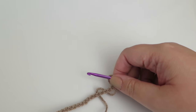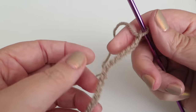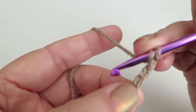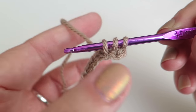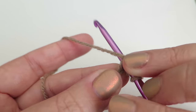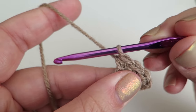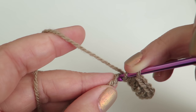Now we're going to make the base, which just covers up all the workings inside. Chain 19, and we're going to do a half treble into the third chain from the hook. A half treble is: yarn over, put the hook down into the stitch, grab the yarn, then normally we'd pull through the first two then the last two, but this time grab the yarn and pull it through all three loops on the hook. Do the half treble all the way along — this panel is made entirely of rows of half trebles.